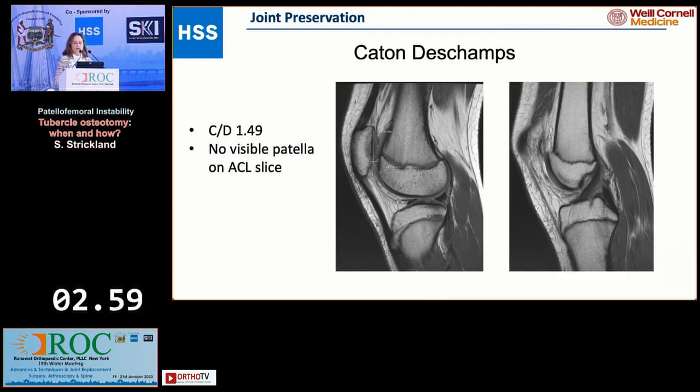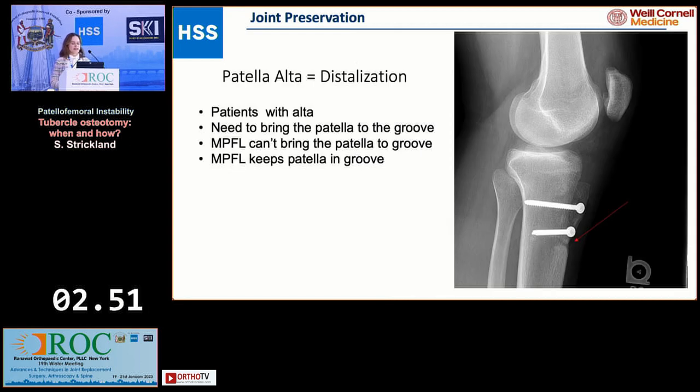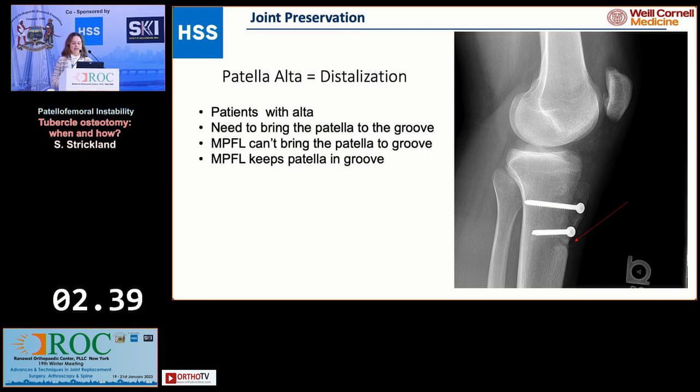One note: when you look at the sagittal image on the right and you're looking at the ACL — when you don't see the patella, that's almost a 100% indication that they're going to need an osteotomy. When patients have significant alta, you may also consider a distalization to bring the patella down into the groove. The MPFL can keep it in the groove; it can't bring it down to the groove.